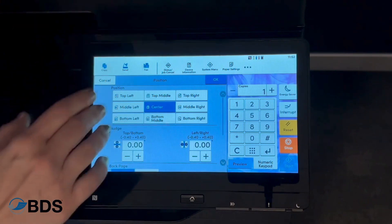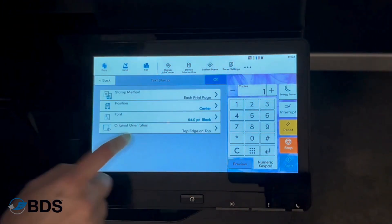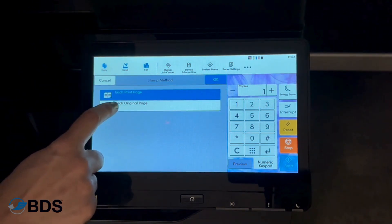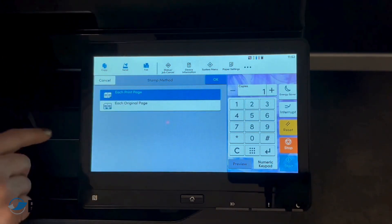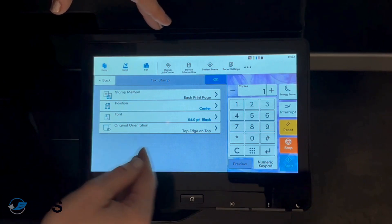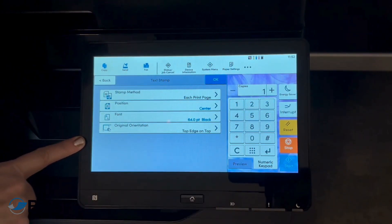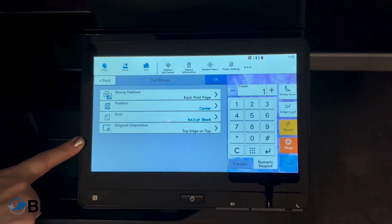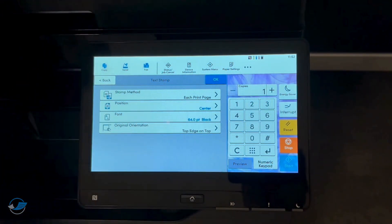I like the center, I like it big, I like it bold. You can also choose your method — for each print page or each original page. This lets you put in all the information you need to mark special document types and maintain integrity throughout your business process.